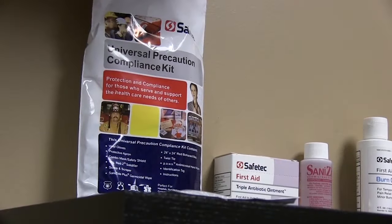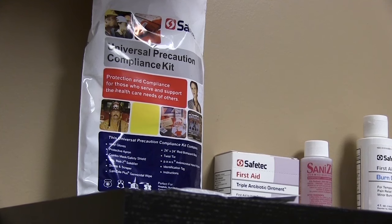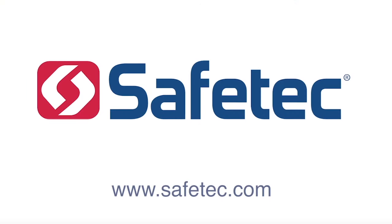Those were the five steps of the Universal Precaution Kit. The kit is designed to help in OSHA standard compliance. To learn more about this or any of our other products, please visit us at www.safetech.com.